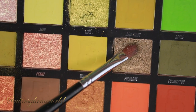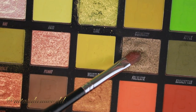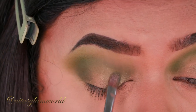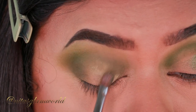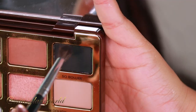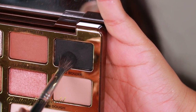For my lid shade I'm taking Folklore — though it looks bronzy in the pan, it's a beautiful shimmery olive green shade. I'm applying it all over my eyelid using my Morphe M124 brush, applying it dry. It looks perfect — I absolutely love this eyeshadow palette.